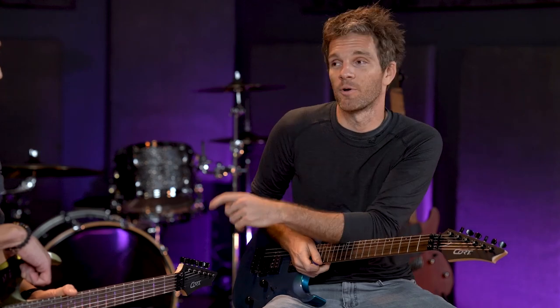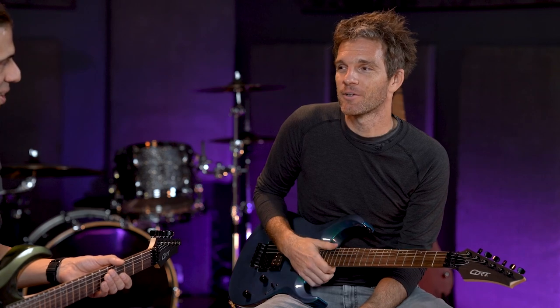Specifically the purple — huge fan of the purple. Someone at Court was like, we got to get purple, it's an underrepresented color in the guitar community.